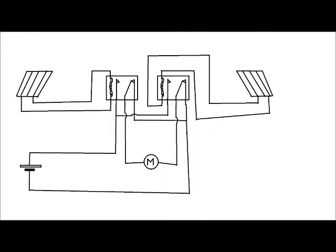Anyway, that's my first attempt at a solar tracking system and that's how it works. Thanks for watching.